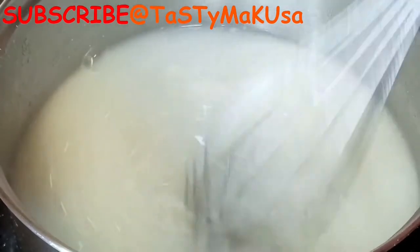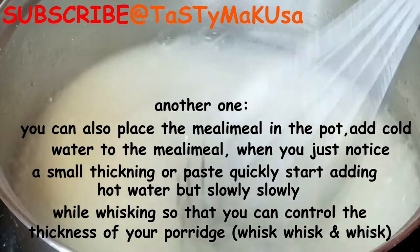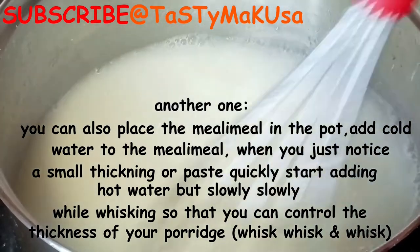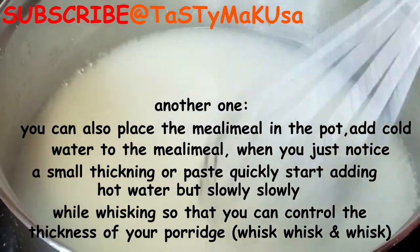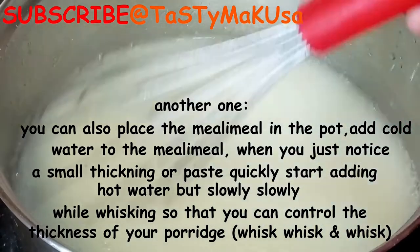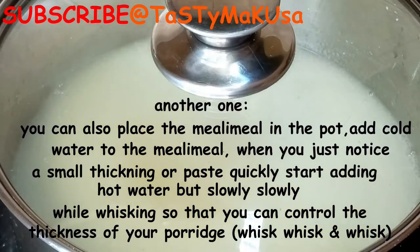It plays a huge role. There are different ways of cooking porridge — in my porridge series you'll see how I make them, so you can choose whichever method you're comfortable with. With this one, I boil water first, then start adding the maize meal bit by bit while whisking to avoid any lumps. You have to be very quick with the whisking to avoid lumps.